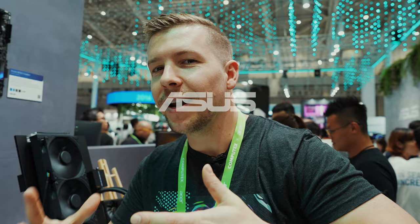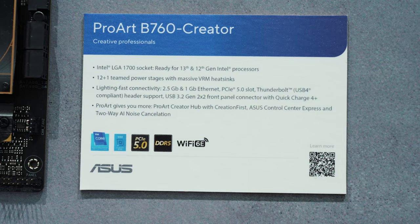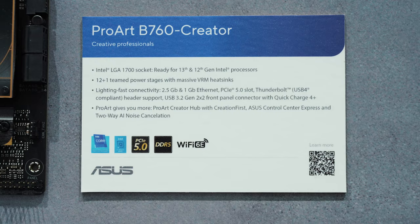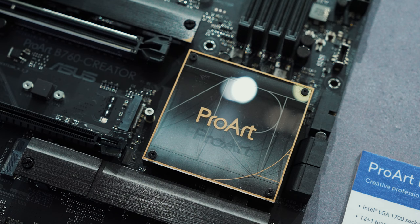For creators on a bit more of a budget, there is also the B760 option. The rear I/O does have USB-C, only one port though, so it is lacking a few features, but that's what you get for a more budget-oriented motherboard. It still has that clean, sleek design with the black and gold accents, and plenty of NVMe storage for users who want to take advantage of those extra fast speeds.